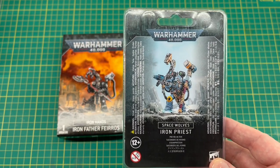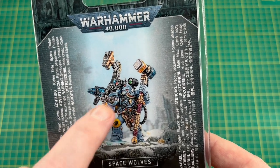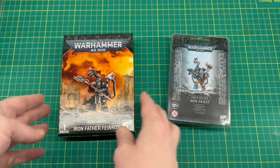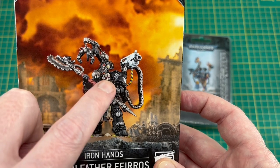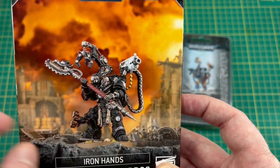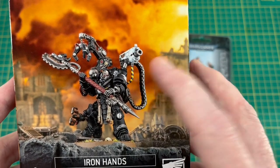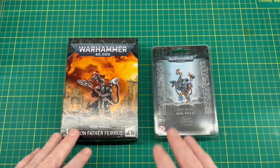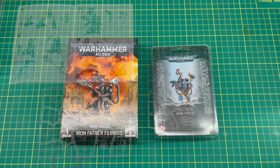Unfortunately it's quite small next to the current Primaris range. So what I want to try and do is utilize this frost pistol, maybe the upper torso sections, definitely the head, and this wolf detail on the groin there, and also this backpack arm. I want to merge the upper body to the legs of Ferros, use the wolf groin section, get the head in there, use the Space Wolves chest, and get that wolf servo arm on the backpack. What I'm trying to do in this video is merge the two kits together and see if we can come up with a Gravis armored Space Wolves Iron Priest. Let's get them unboxed and have a look at the sprues.